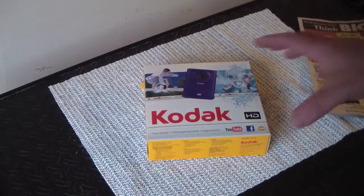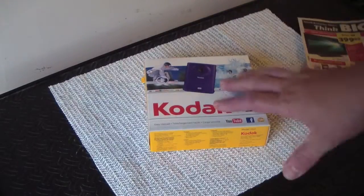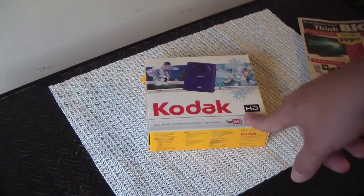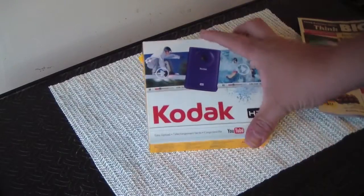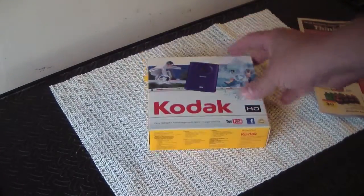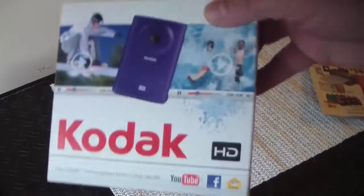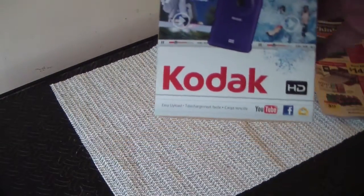I went and got one today. It's waterproof up to 10 feet. I have a PlaySport which works great underwater. It shoots 720p, has easy upload to YouTube and Facebook, and it comes with a 2GB micro SD card.